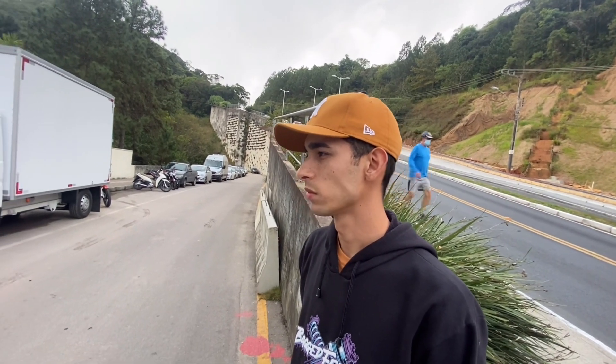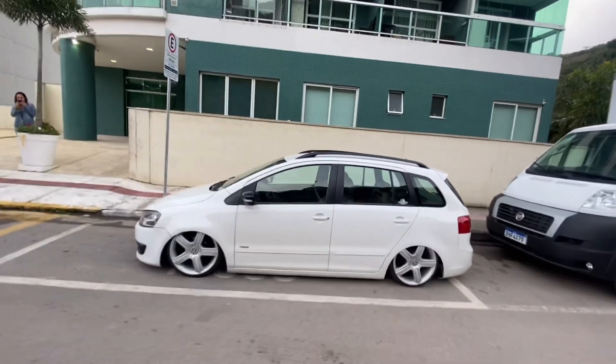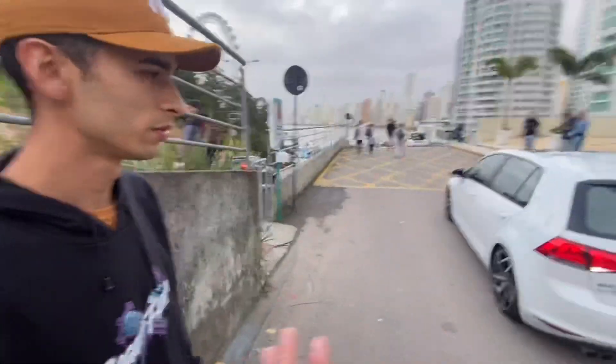A mais top que tinha. Completinha. Que da hora, o carro é muito louco. Banquinho de couro. Esse comando no volante aí — foi tu que colocou ou já veio nela mesmo? Já veio. Tudo veio. Completa, completaça.